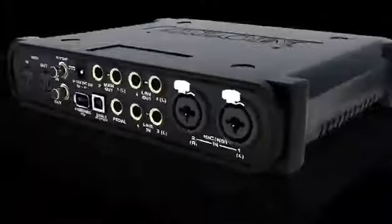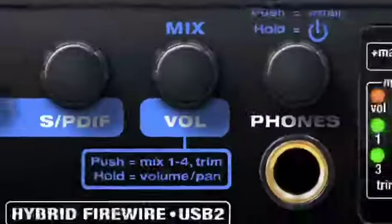If you want a simple, flexible, professional interface and mixer for your personal recording studio, there's simply nothing better than the Audio Express.